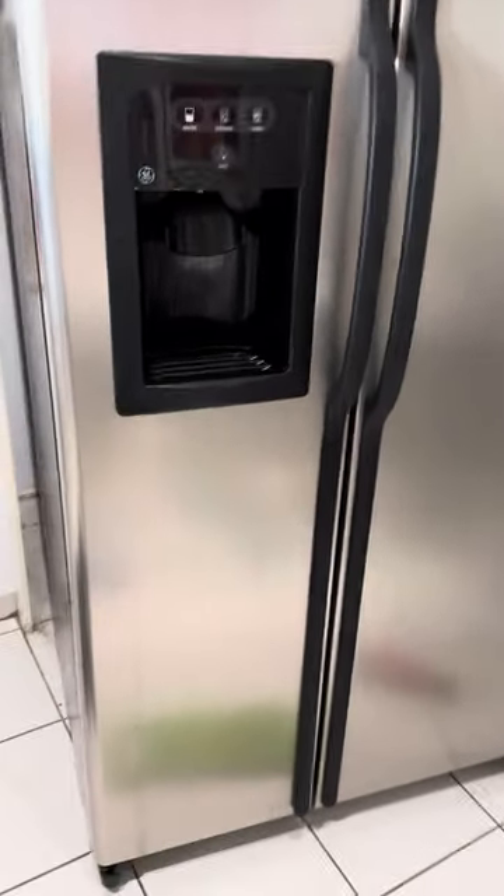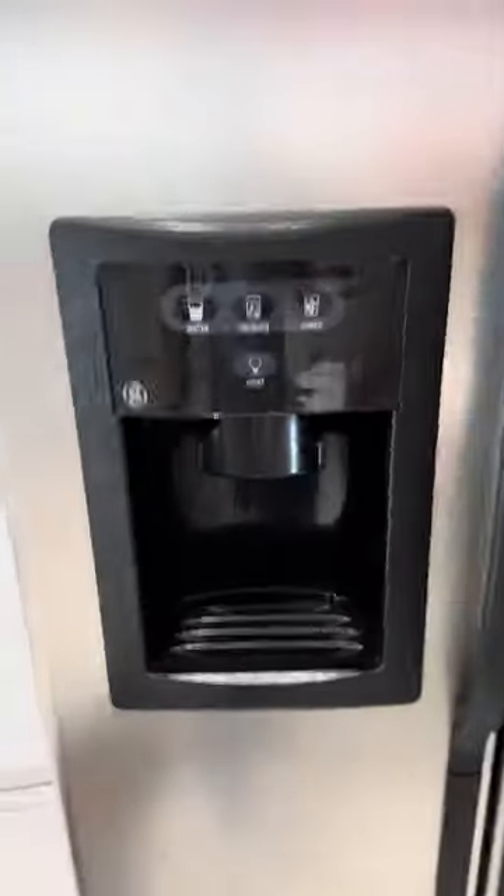Good day everyone. Max here with MTB Appliance Care. Customer complaint: this GE refrigerator is leaking.